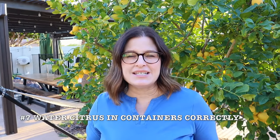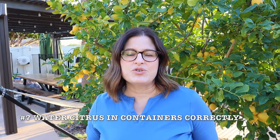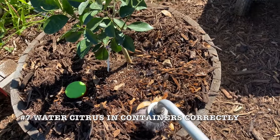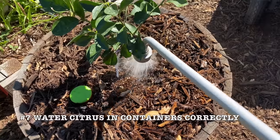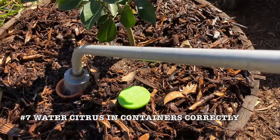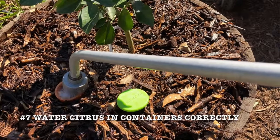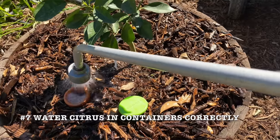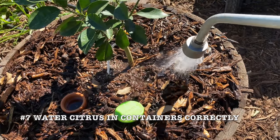Once everything's all planted, then it's time to water your citrus. I use a shower attachment and water slowly and deeply. You want to make sure that that soil has a chance to absorb all of that moisture. If you have an olla, fill that olla all the way up and also water all of the surrounding soil. The roots in that container rely on you to keep it well watered.